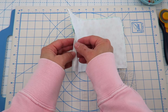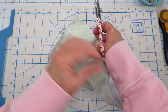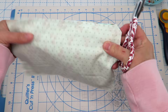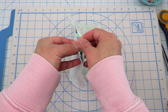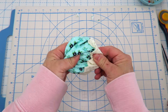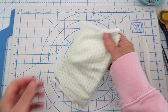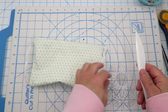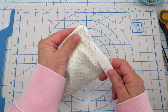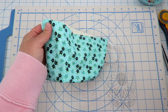Our project should be looking something like this. We're going to go ahead and turn our face mask out. If you'd like, you can clip these corners off just a little bit — it'll help everything turn out a little bit better, just don't clip through your stitch line. Then carefully turn the mask right side out and use your fingers to push out these corners. You can use a little hair marker, a pencil, a pen cap, or anything semi-pointy to help get those corners turned out a little bit nicer — just don't push too hard so you don't push through your fabric.